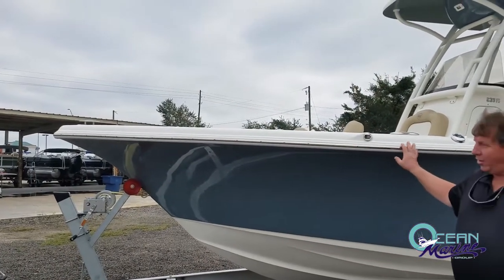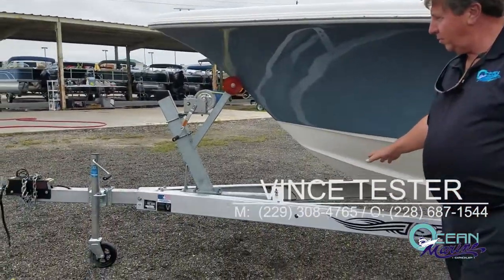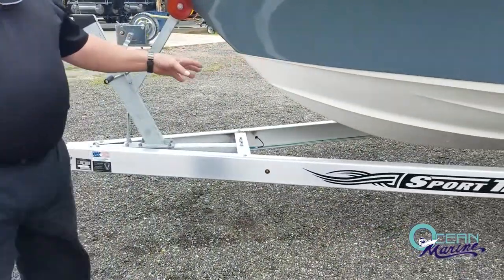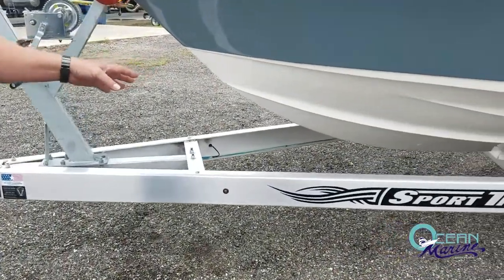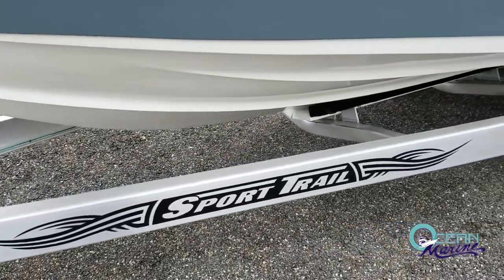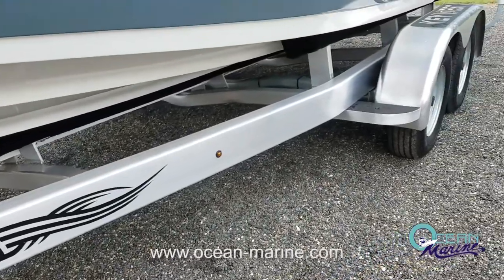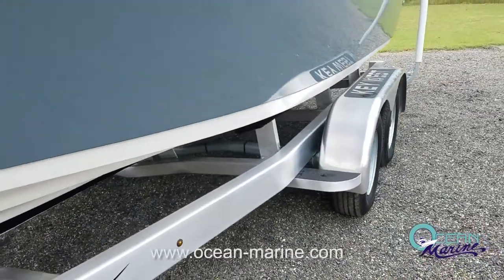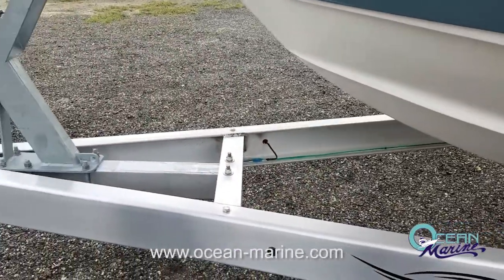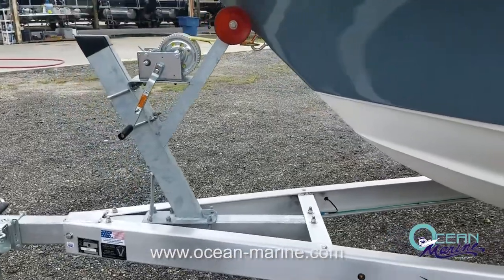We're going to start off taking a look at the trailer. This is a Sport Trail trailer. These trailers are custom made for us right down in Long Beach. They have a jig for all of our boat hulls, so whenever we send them an order for trailers, the trailer is specifically built for that boat, where the boat slips right on and off the trailer — very easy to load and unload, very easy to haul. It's all aluminum construction. It has the Vortex 100,000-mile hubs, torsion bar axles, and surge brakes.